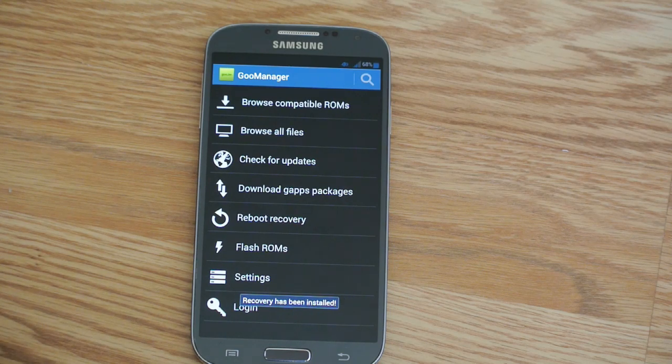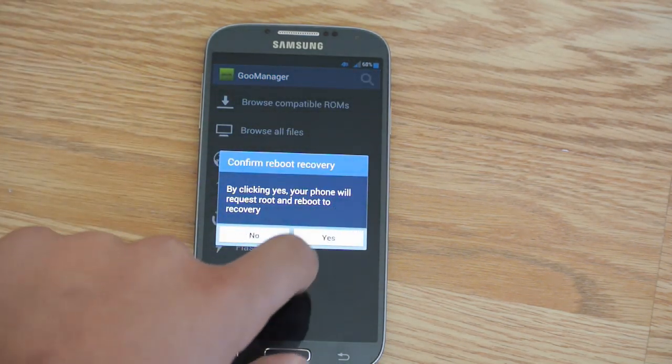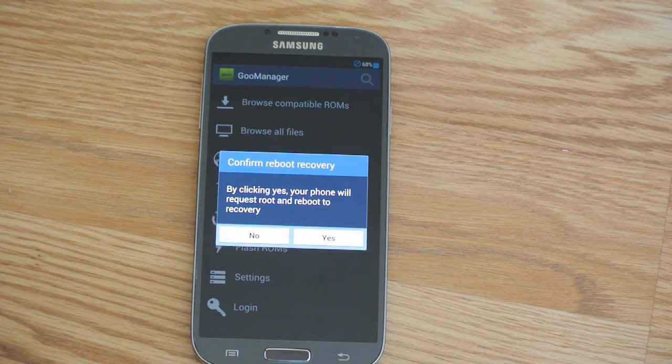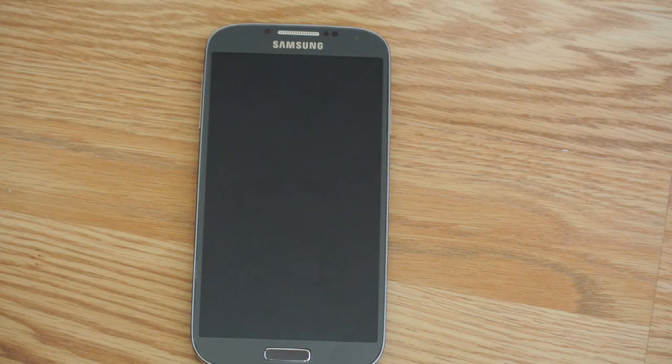There it is — Install the recovery image. Recovery has been installed. Now we're going to reboot into recovery. It will pop up a prompt — ignore that — and it will reboot. Let's just let it sit and watch.